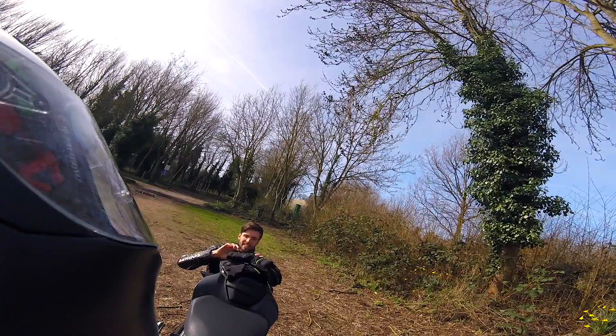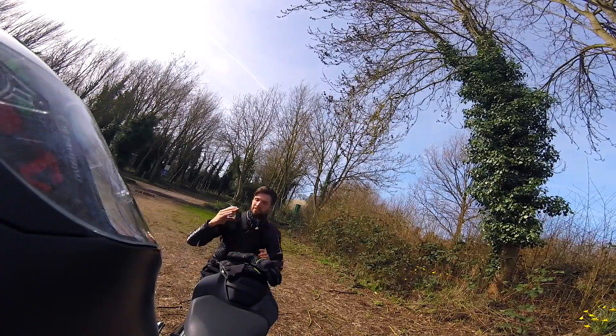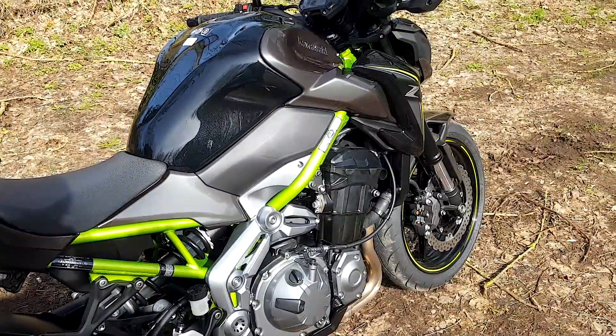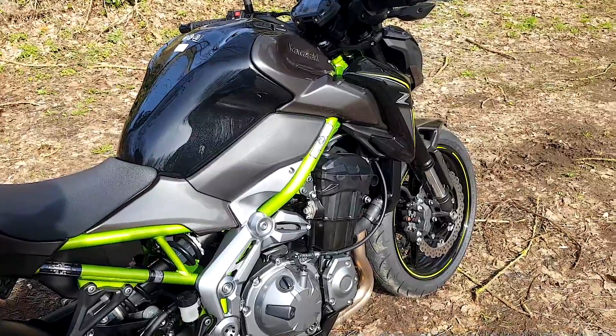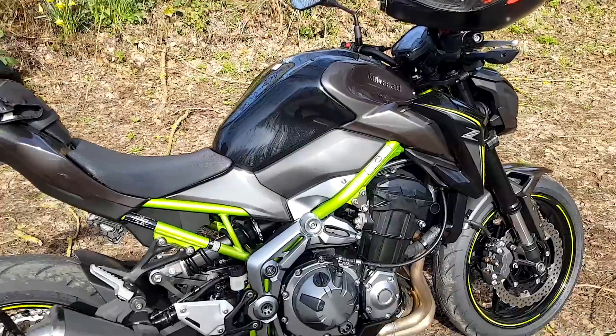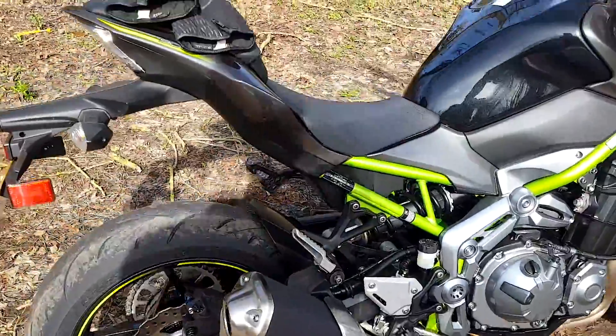At nighttime that makes a cute little Zed shape, because it's a Z900. In order to give you a proper review I need to get back out and test it again, which means swinging a leg back over Optimus Lime and getting back on the road. Any extra facts I can think of? Service intervals — 4,000 miles, pretty standard. First one, I believe, is 600 miles.